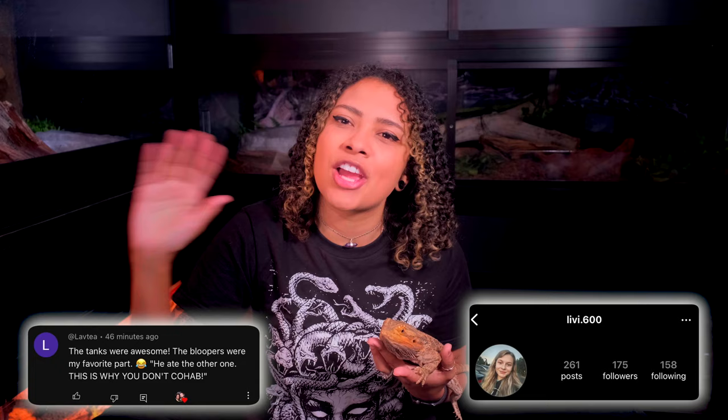This week's Instagram shoutout is here, and this week's Instagram shoutout is here. Thank you so much for liking, following, subscribing, commenting, sharing, and all that jazz. You are the bee's knees. Thank you so much for watching and I hope you have a fantastic day. Bye!